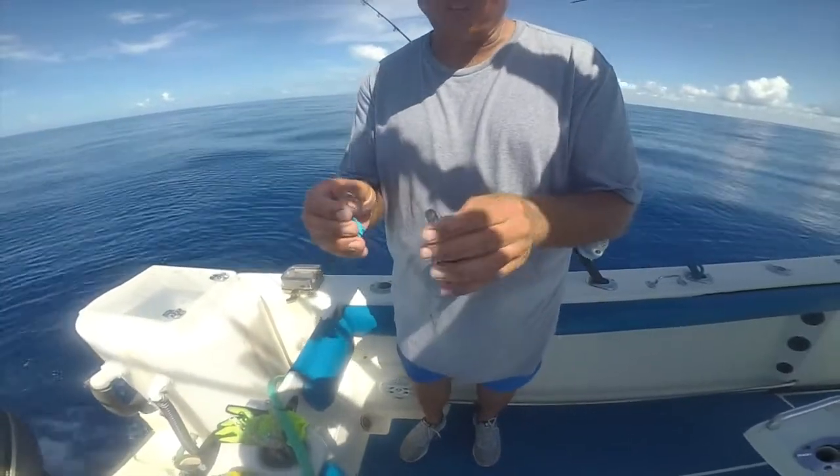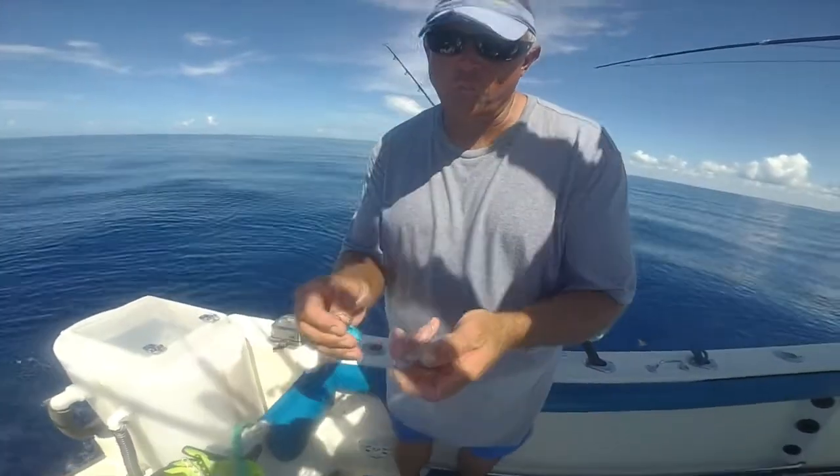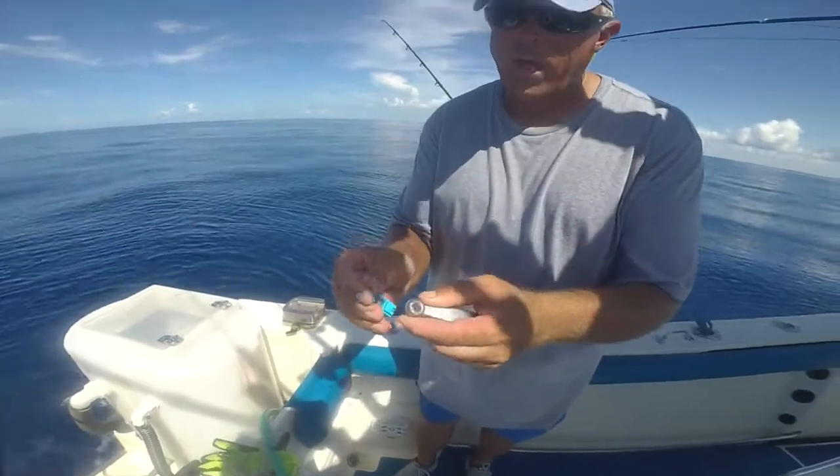Hey guys, this is Captain Ryan at Good Karma Sportfishing. I'm going to demonstrate how to use the new Balloon Fisher King reusable weight clip.